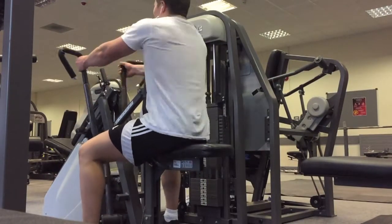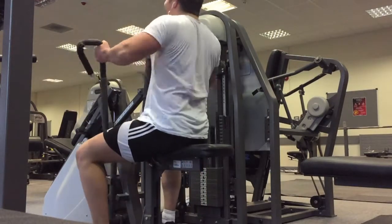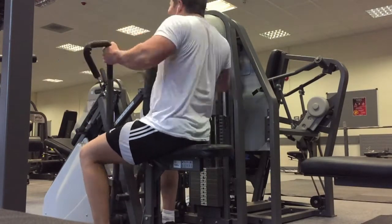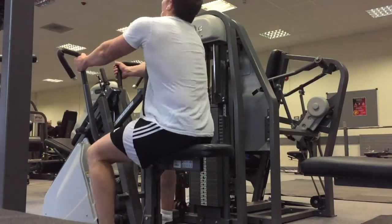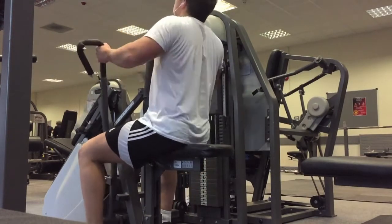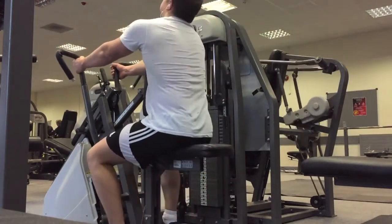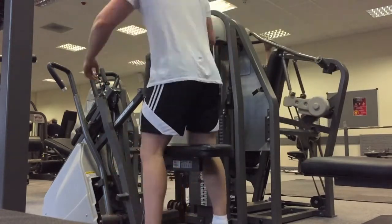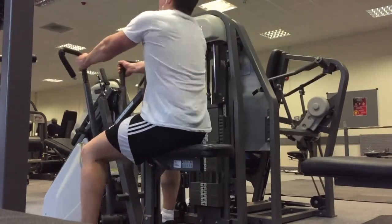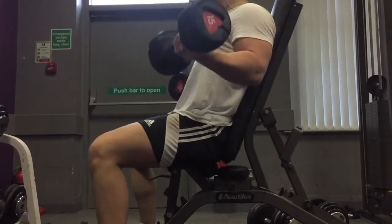Those were my first two exercises, and this was the final exercise I finished off with for back. I did five drop sets at this machine row. The angle kind of makes it look like I'm hardly getting any range of motion, but I got such an amazing pump doing this exercise. For as long as I can remember, I've been finishing off with this exercise for back because it's so easy to get such a good pump. You feel it in every single muscle — traps, lats, rhomboids, biceps, forearms, everything.